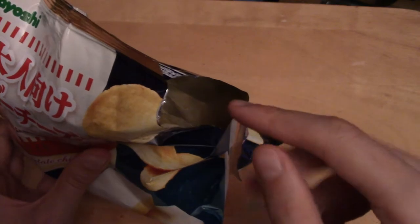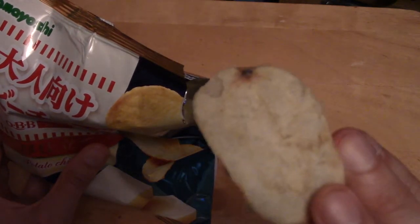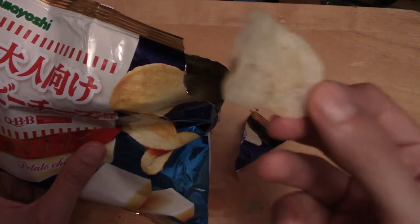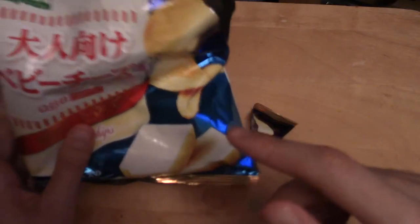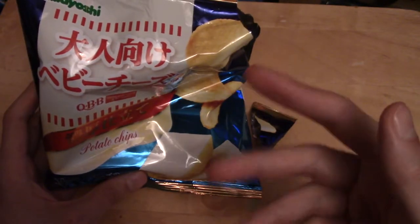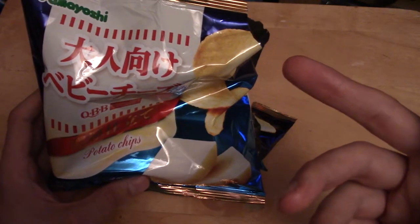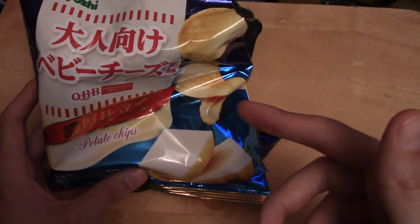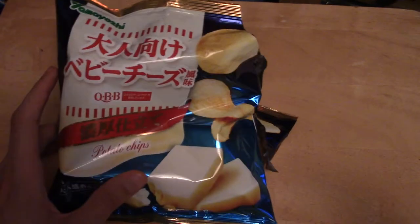That was very nice actually. I do like cheese, though I'm not a cheese lover. That was just the right level — you got a cheesy taste, but it wasn't overpowering. It was like a light cheese, if that makes sense. Yeah, that's really nice. It's very slightly sweet. A lot of potato chips from Japan are a little sweet actually. It's very light cheese flavour. I really recommend those actually, if you like cheese. I presume they taste like baby cheese, probably — I've never had it. On to the next snack.